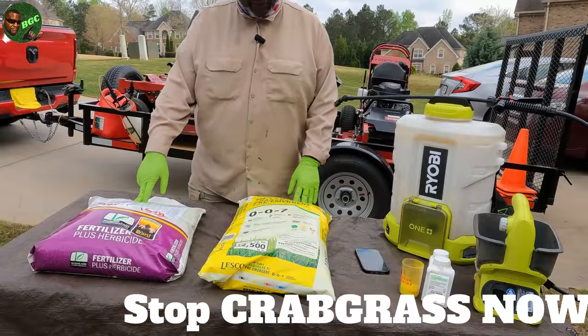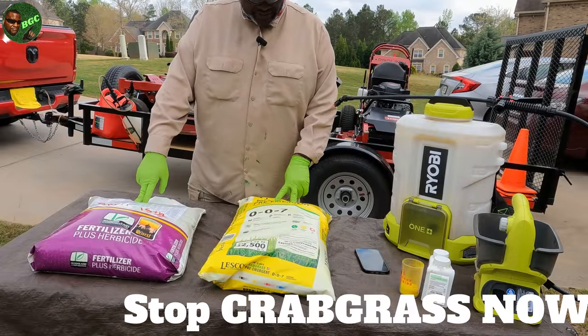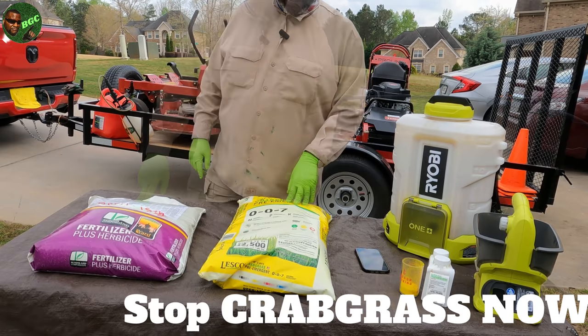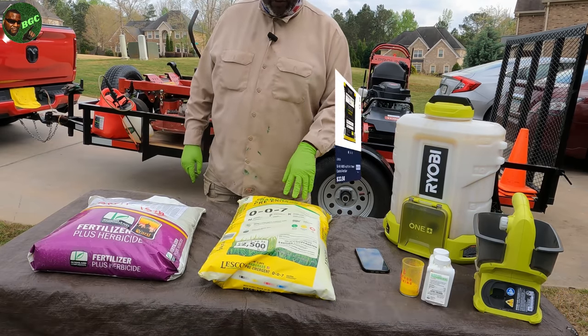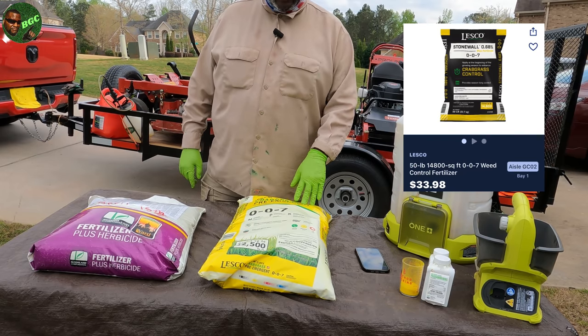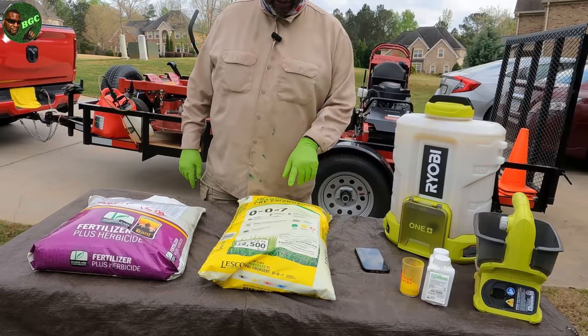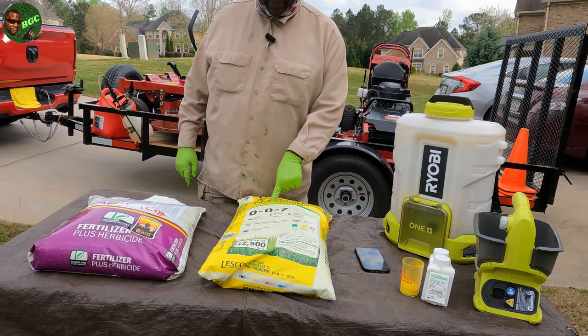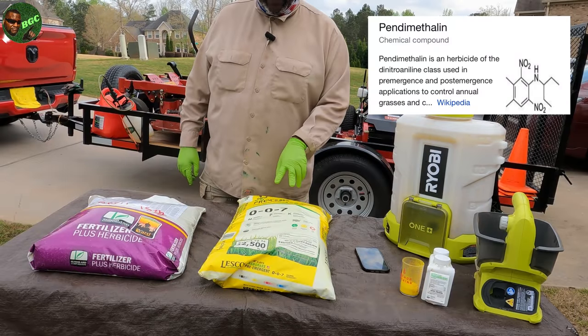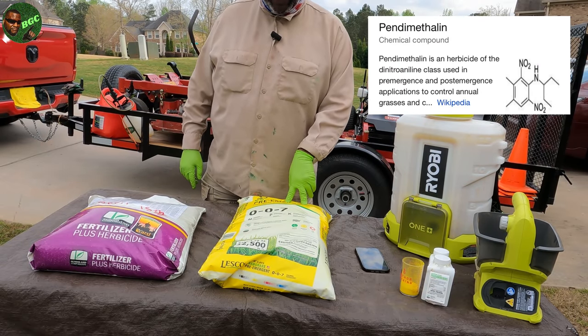We got the Yard Mastery right here — this is the 0.38 — and we got the Lesko 0.86 right here. This one comes from Home Depot; Lesko Stonewall at Lowe's is a 0.68. That one does contain Prodiamine.